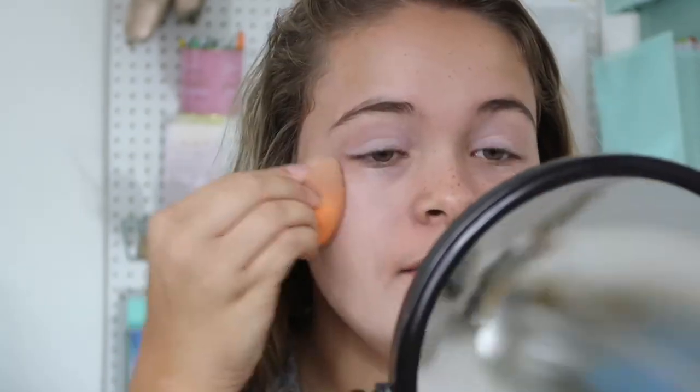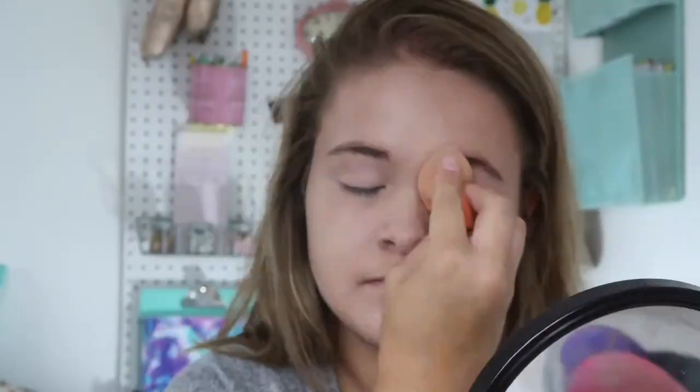I'm going in with a Real Techniques dampened beauty blender — it's definitely a really good beauty blender. I love how this foundation blends. We're just blending out the foundation. Then I go into concealer after that. You don't have to use concealer, obviously. I use the Fit Me concealer — I love the Fit Me line.